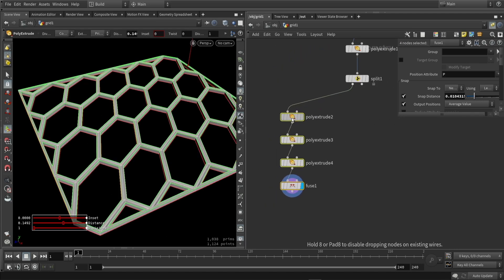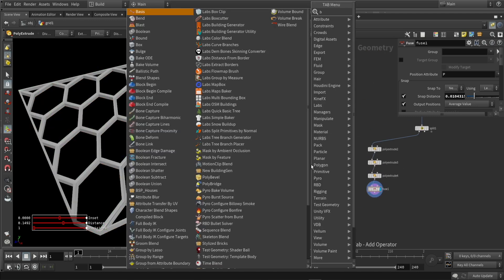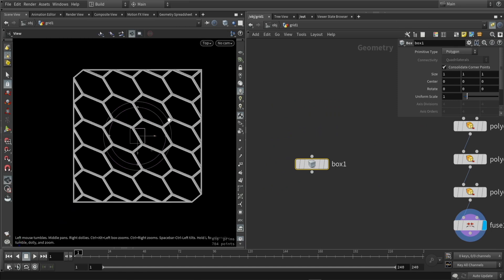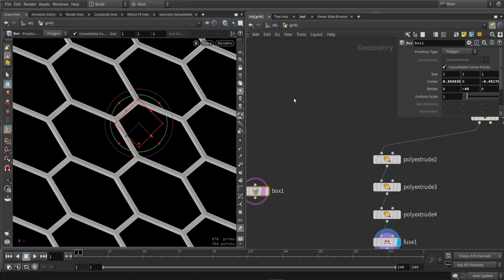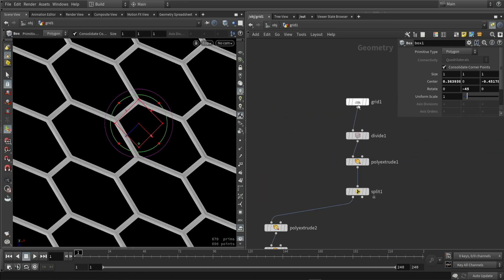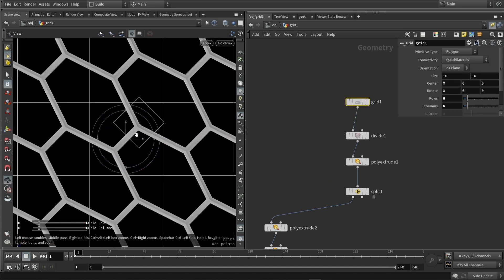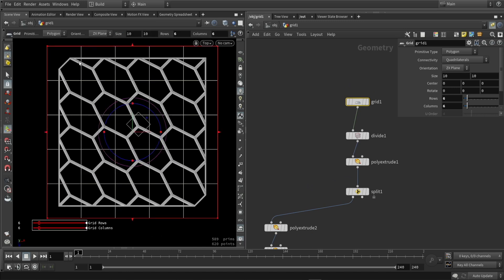Let's clean up the geometry here on the side of it. I'm also going to create a box. What I noticed here is that if my rows and columns are equal, my overall shape will be more symmetrical and more angled in a better way.